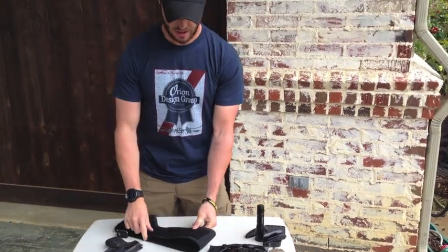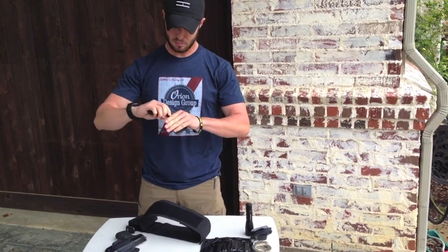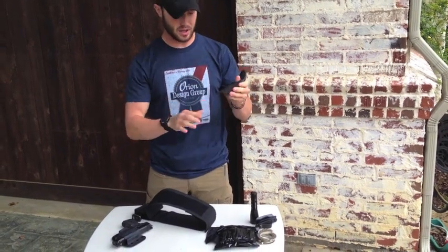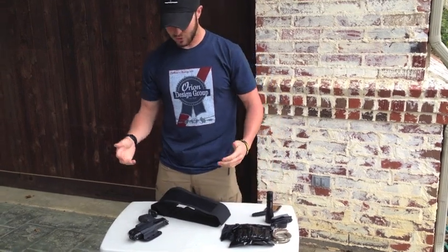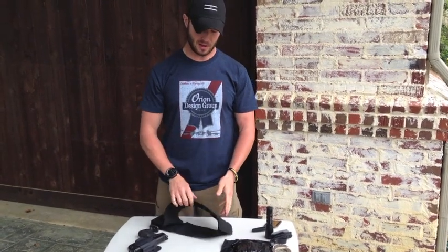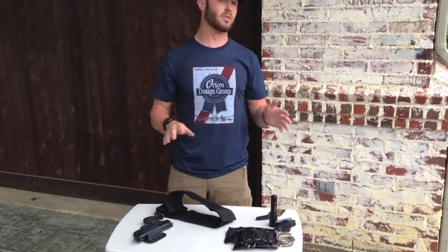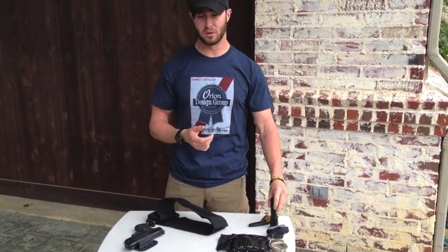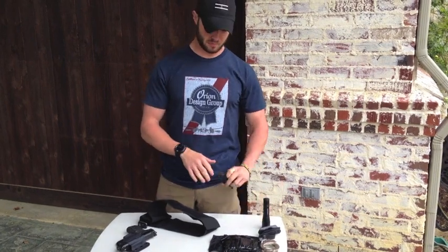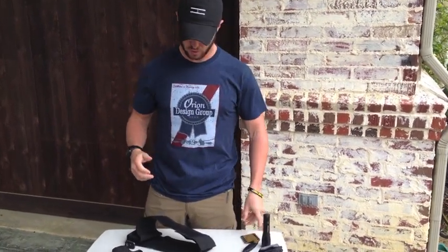I've heard of other things you can do — guys can get a TDI sheath, put some hook backing on it, you can get that at Home Depot, and stick it on there. Moral of the story is I've found this to be a comprehensive, across-the-board IWB concealed carry solution for whatever you want to carry. It doesn't matter — handgun, mags, handcuffs, flashlight, medical gear, clinch pick, fighting knife, whatever. It's a really, really great system.